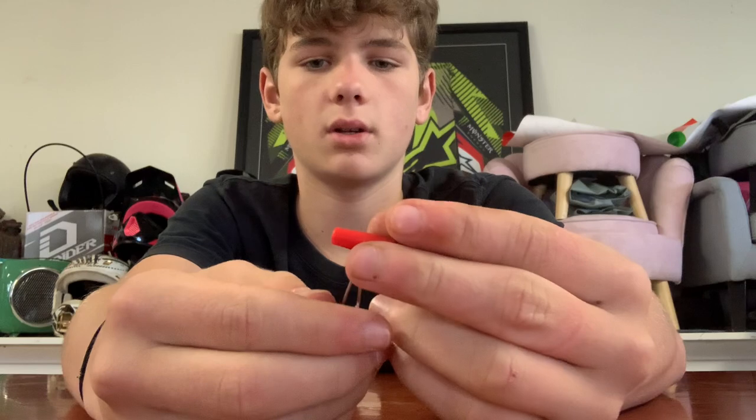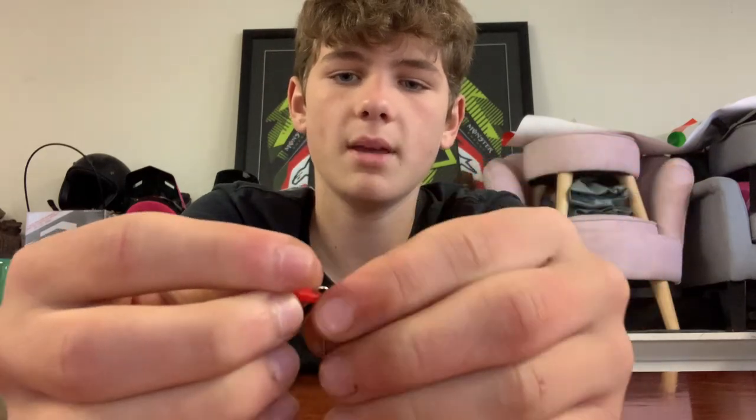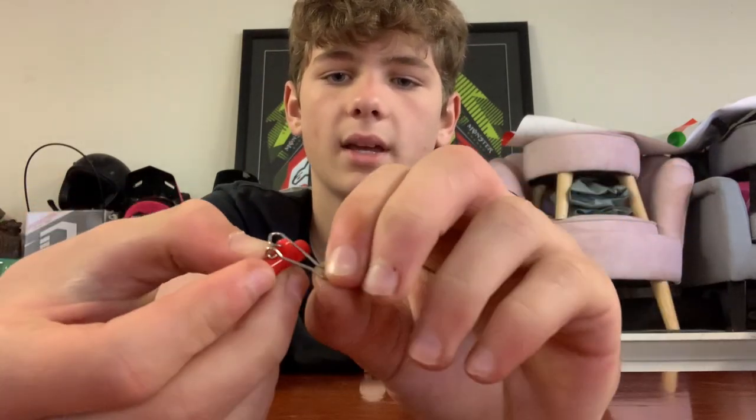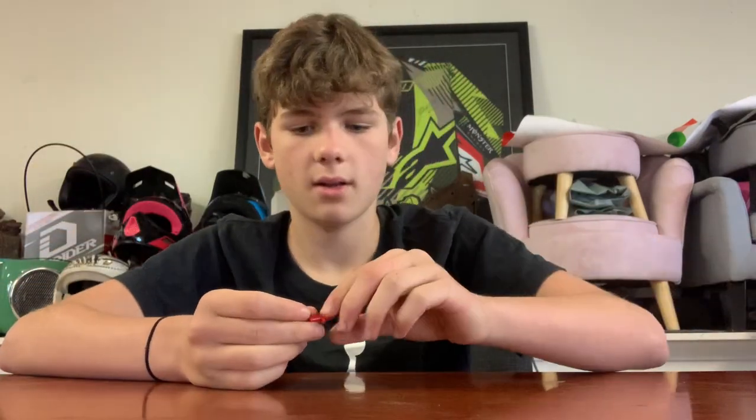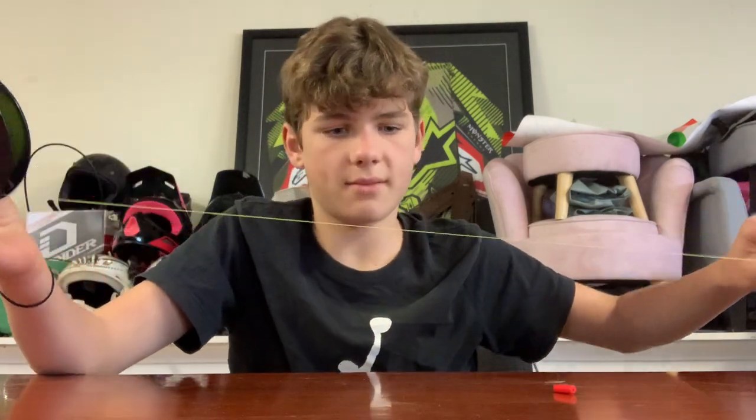Now grab your little sinker clip. What you're going to do is take that clip off of that little red bit — thread that off all the way. Take that off, don't need that. Now this is what the 20 pound mono was for. You want about 30 centimetres — actually cut a bit extra, about 50 to 60 centimetres.